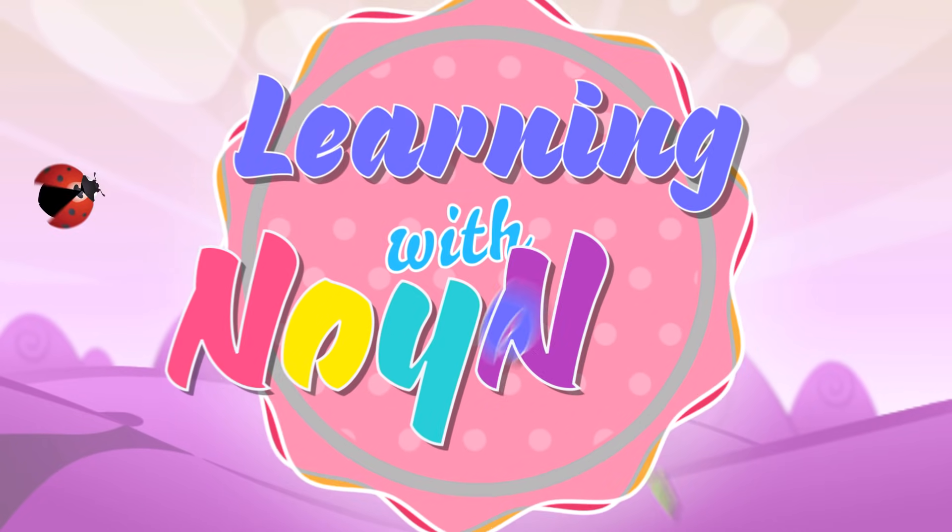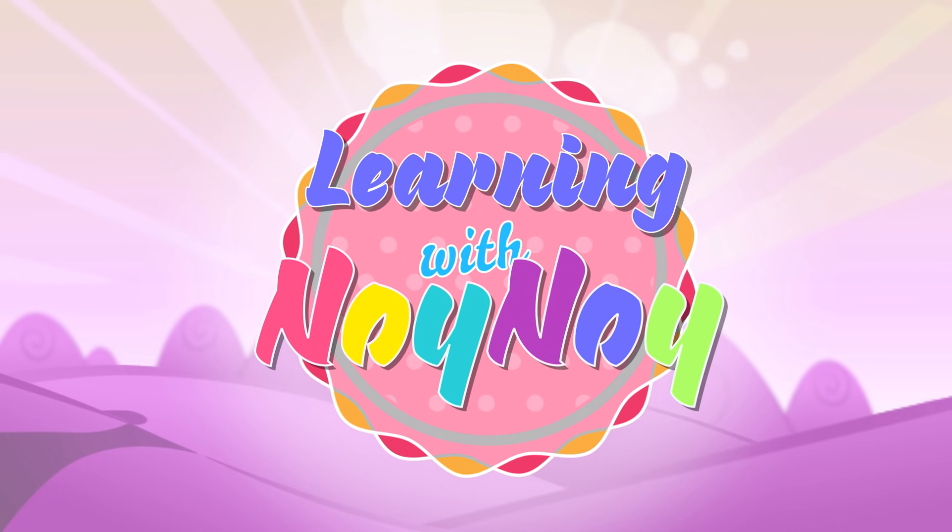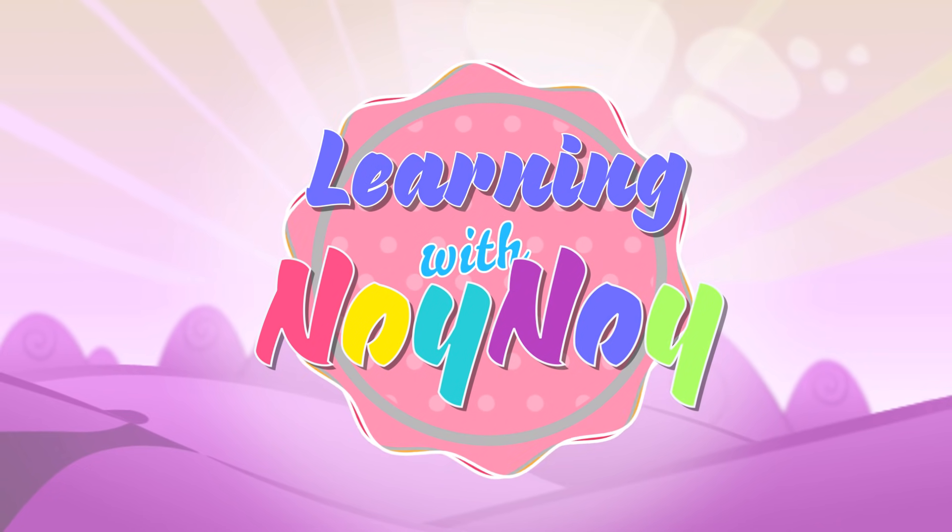Learning with Noi Noi. Please subscribe. You guys are the best!